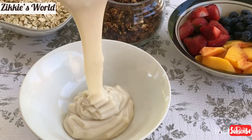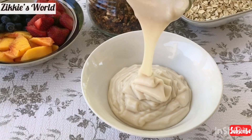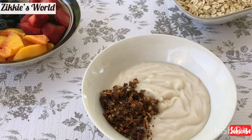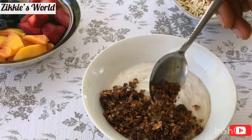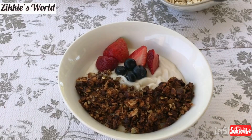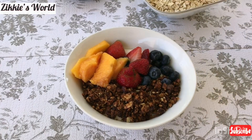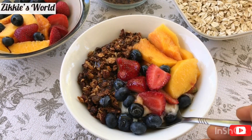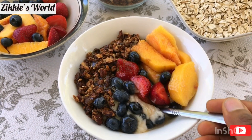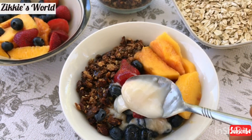Hey guys, welcome back to Sikiswa! Thank you so much for stopping by. In today's recipe, I'm going to be showing you how to make oat milk yogurt. One thing I love about this is that it's easy to make, and the best part is that it is very inexpensive. It's a good substitute for plain Greek yogurt made with cow's milk, and it's so healthy — dairy free and low fat. All you need are just a few ingredients from around your kitchen.